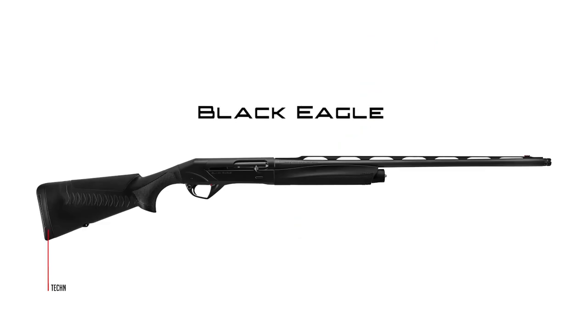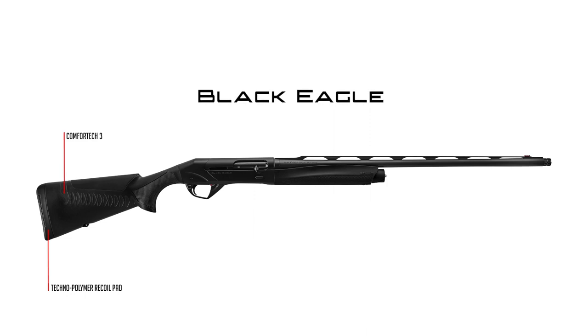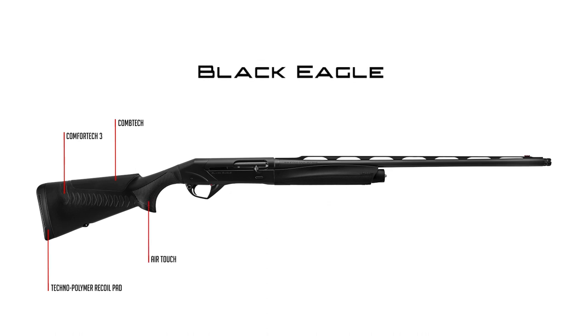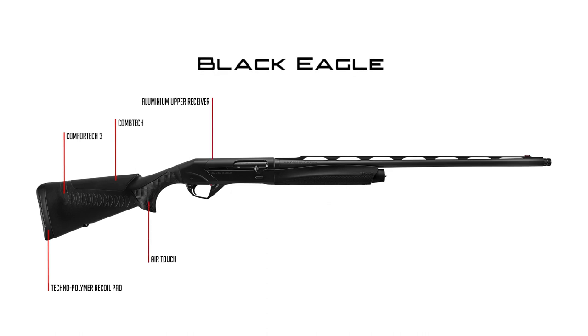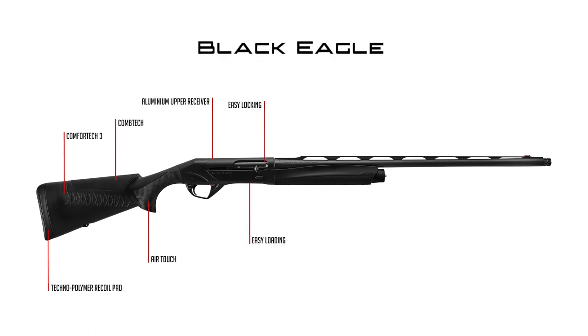Let's recap the Black Eagle core features: Soft Techno Polymer Recoil Pad, Comfort Tech 3 System, Soft Interchangeable Combs, Air Touch Checkering, Aluminum Upper Receiver, Easy Locking System, Easy Loading System.